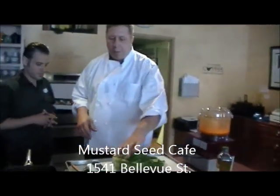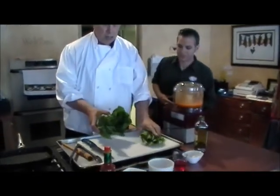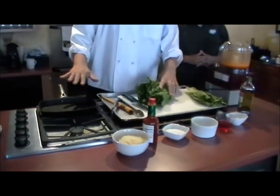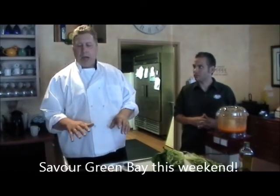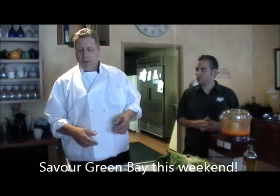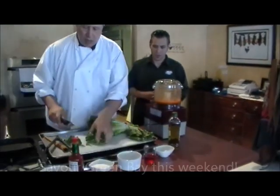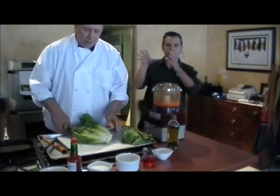So all we're going to do here is we've got our Romaine. We're just going to trim this down just a little bit so it fits in the pan. Now, this is actually designed to be done on the grill. So if you've got a gas grill or a charcoal grill, you want a pretty hot heat for it. We'll trim it down and put the rest in the pan.